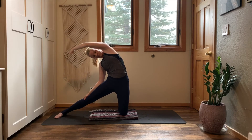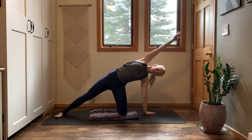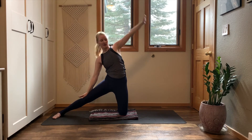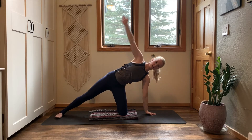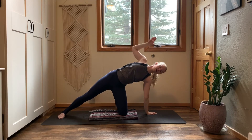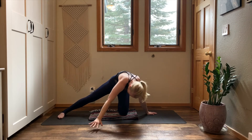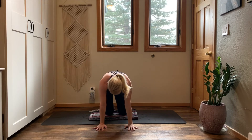Inhale, rise up — gates pose. Exhale — supported side plank. Tick-tock up and down. Continue flowing — inhale gates pose, exhale supported side plank. Last time. On your final supported side plank, pause. Inhale, reach your left arm high. Exhale, sweep your left arm out in front of you. Plant your hand, bring your right hand down — tabletop. Slide your left knee back beneath your body.